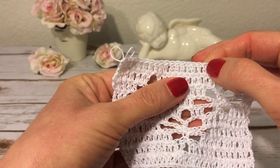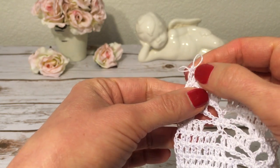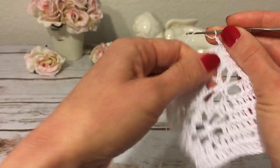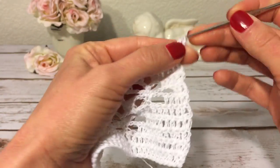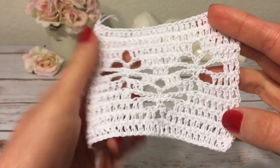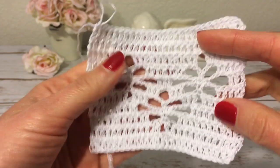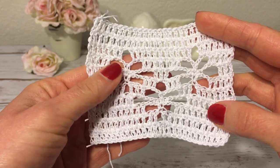Let me check my stitches: 2, 4, 6, 8, 10, 12, 14, 16, 18, 20, 22, 24, 26, 27 — yes, 27. Row eleven is very easy: chain three and turn, then make a double crochet into each double crochet across. Row eleven is complete. From this point the pattern begins to repeat — we repeat from row 2 through row 11. Thank you for watching, I hope you enjoyed this video tutorial and I will see you in the next one.